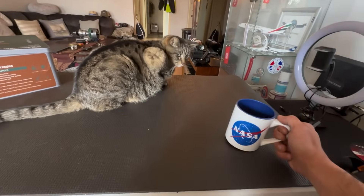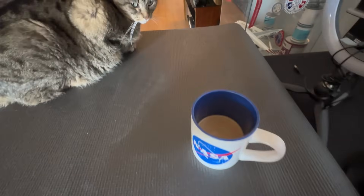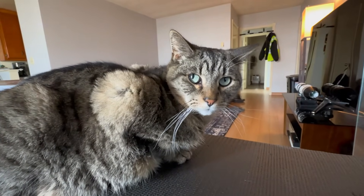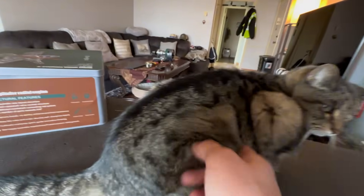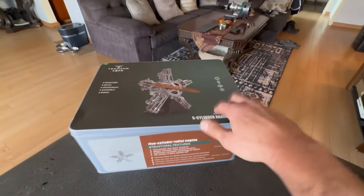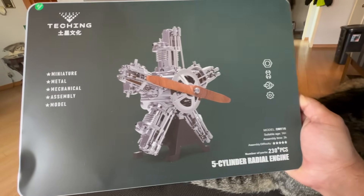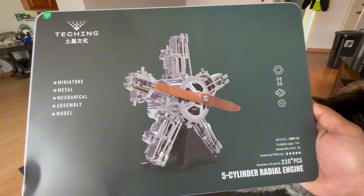Okay, just as promised, let's go — coffee is ready, we need a refill. Come turn around, it's right over here. This time we're doing a radial engine. Look at that — I'm not sure if this thing spins or not, but okay, let's get started.